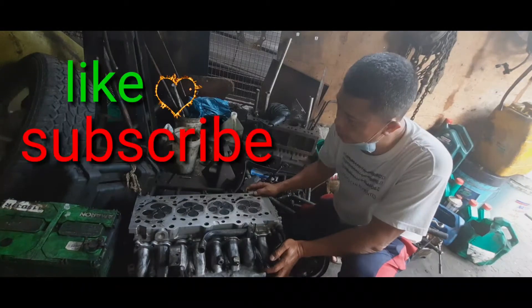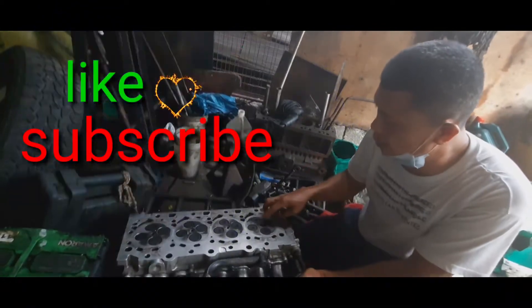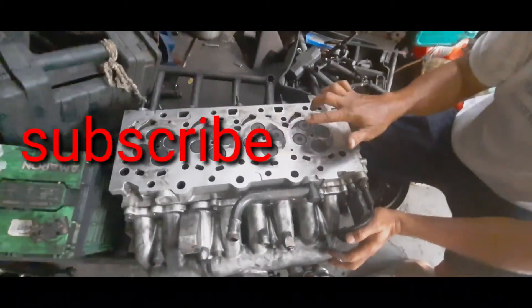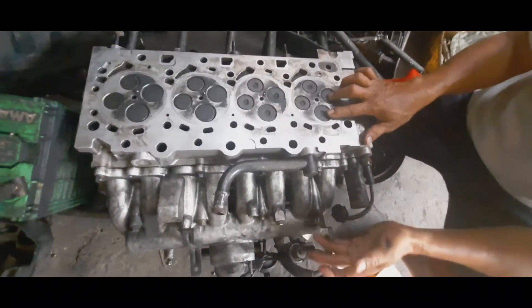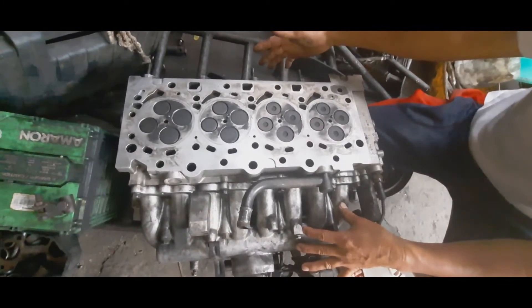Ito yung cylinder head, ito yung makikita natin sa video — yung galawa ng intake valve at saka ng exhaust valve. Para malaman natin: yung intake valve ay nakatapat dito sa intake manifold, ito yung intake manifold nya. Nandito naman yung exhaust manifold nya.